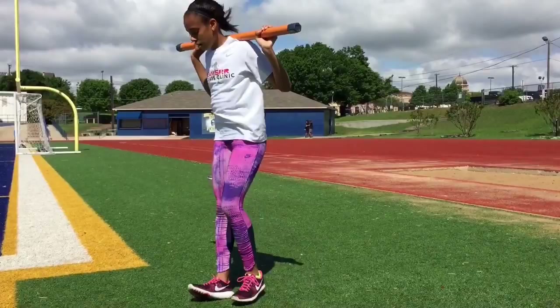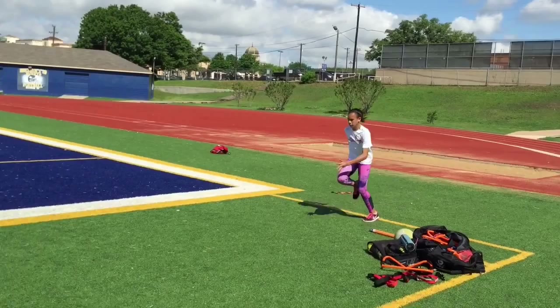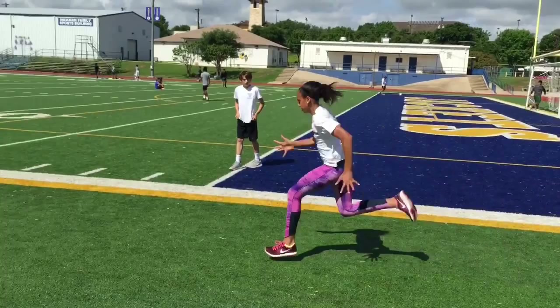The next exercise is the tried and true alternating bound. She's so dynamic for her age — it's pretty impressive. In slow motion, her dorsiflexion and extension in the back is just tremendous. Ground contact time is really impressive for her age.